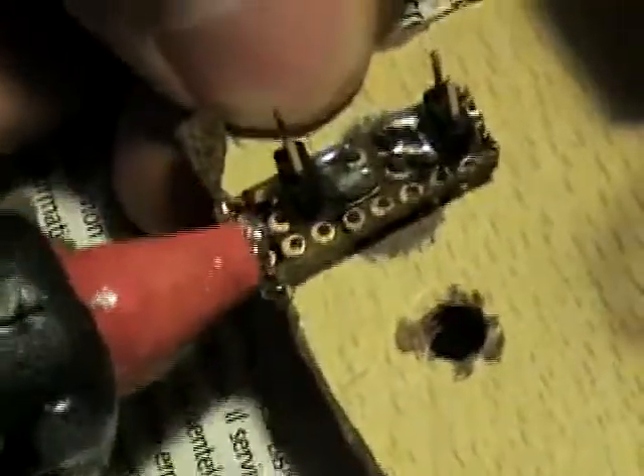Surface sensors are colored phototransistors. They work with infrared and they prevent the robot from falling. We soldered them and fixed them in the holes on the chassis with glue.